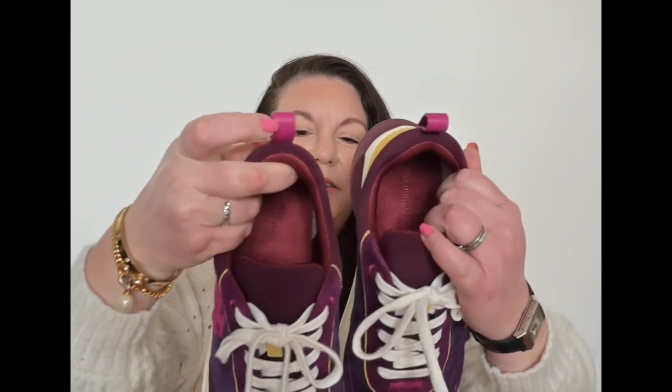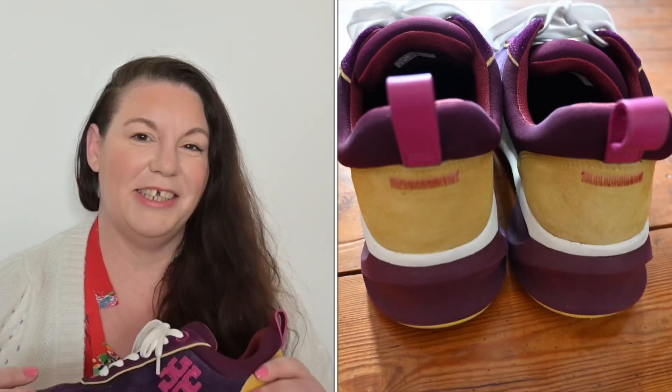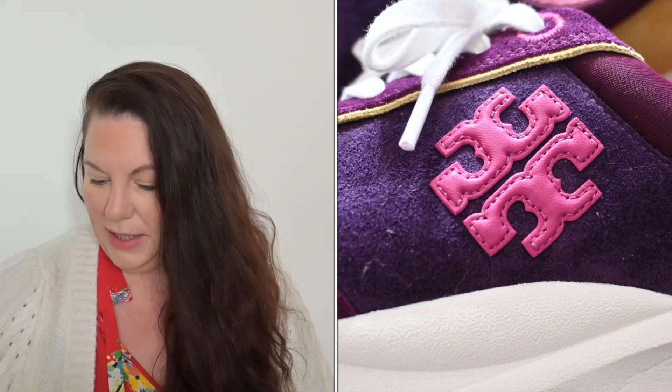Anyway, back to the review. I wanted to talk to you today about these trainers — these are the Tory Burch Good Luck Sneakers. If you're in the States, I did do an unboxing on this shoe, and someone told me I didn't have to do a video about the most stupidest sneaker ever. I guess they were right, but I'm doing another video about it because I love these trainers. I'll link the unboxing down below.